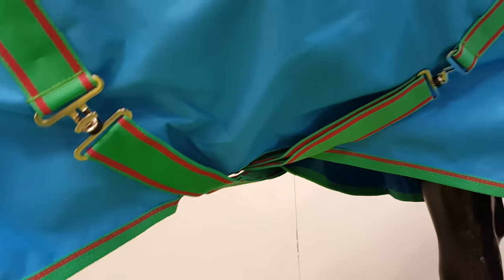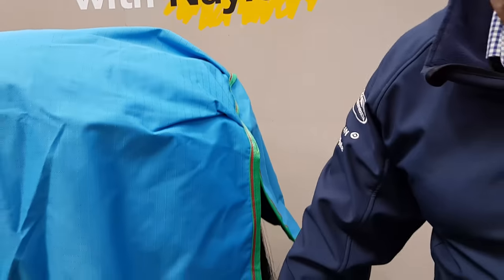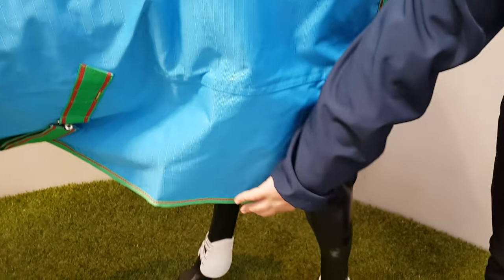Cross surcingles and then towards the back you have got your adjustable and removable leg straps with your standard tail flap. This rug is fully waterproof all the way down past the drip strip and it also has tape seams and a three years warranty which covers you for breathability, waterproofness and your fixtures and fittings.